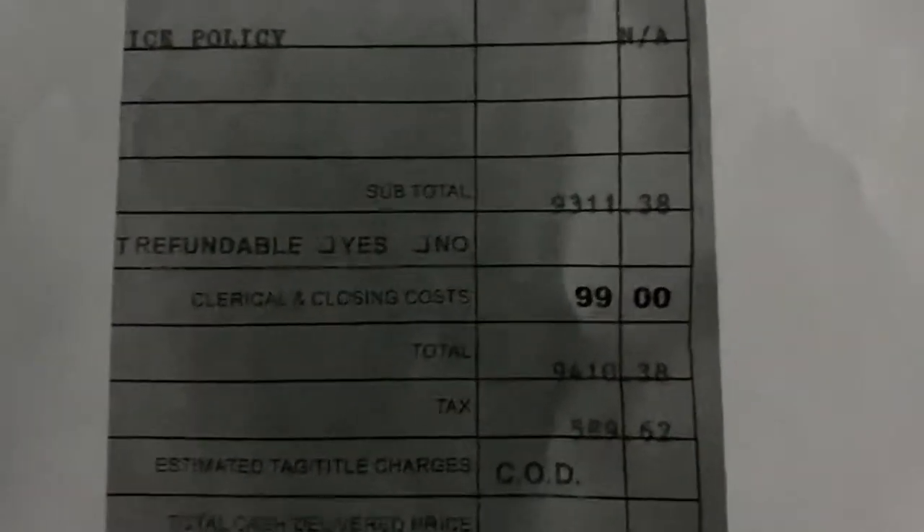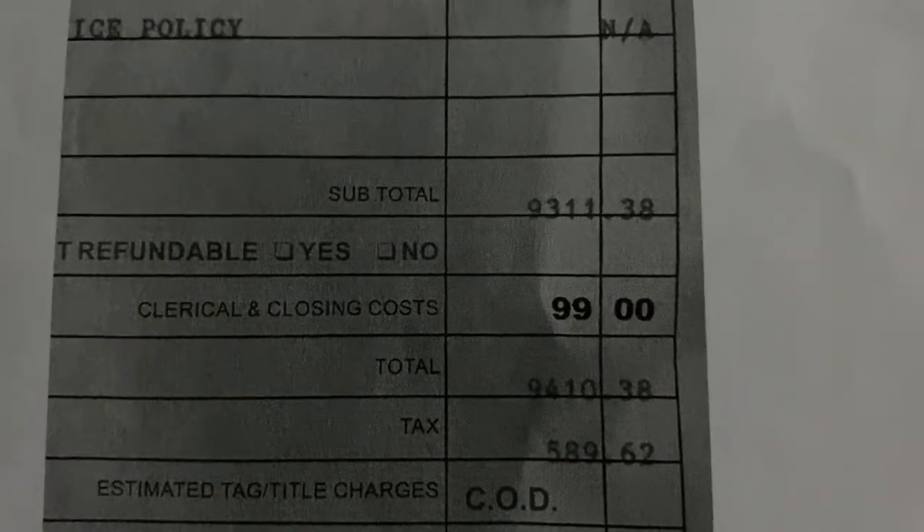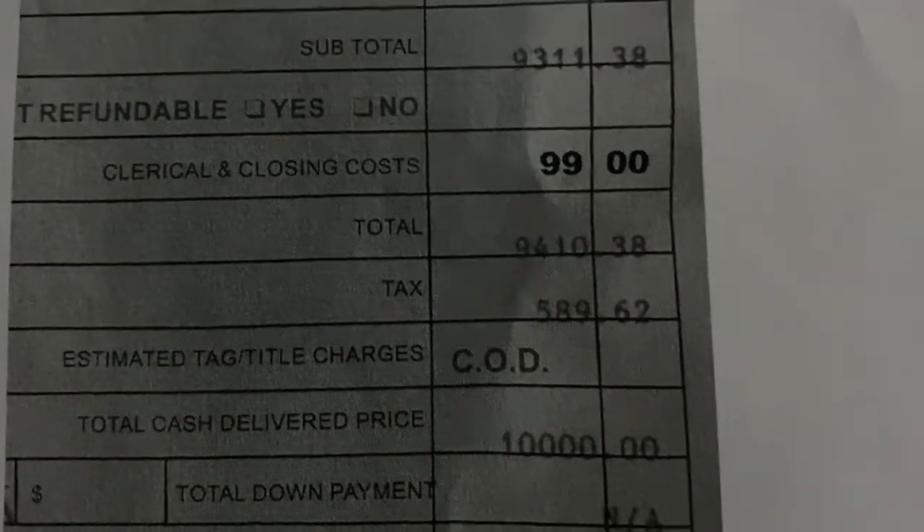Then there was essentially a $100 document fee, and then there's taxes of $589.62, which you do the math and that comes out to $10,000 even. So that's actually what I paid for this golf cart.